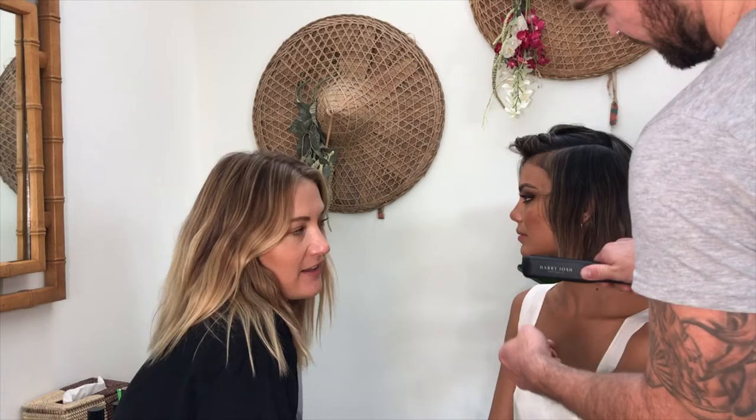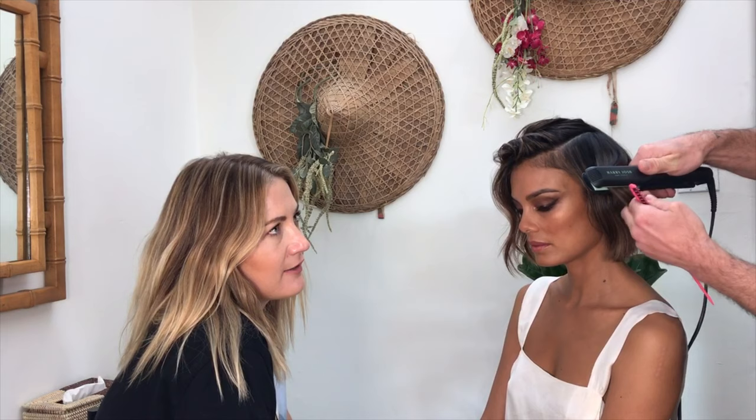We're going to show you the final look, and we've got hairstylist Reese Walker doing that. Reese is based in LA. Reese, do you want to talk us through how you did this?